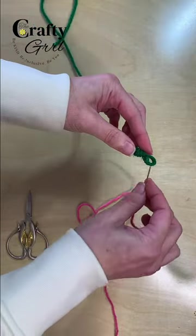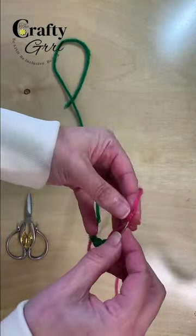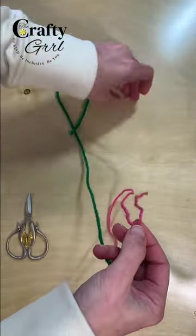Take the second yarn tail and after you thread it through the needle, slide it through the loop from the first yarn tail. Weave that strand through itself for about 2 inches, and then pull the needle all the way through.